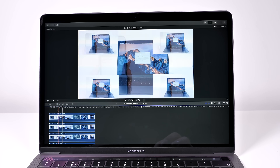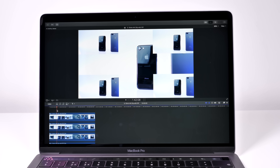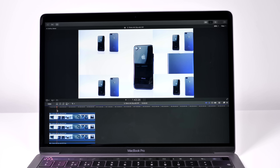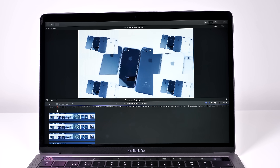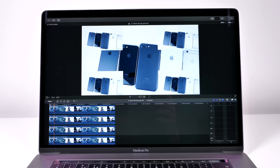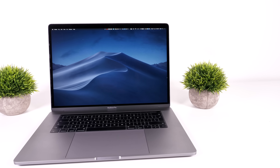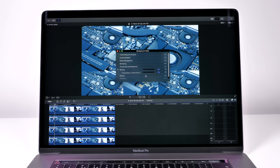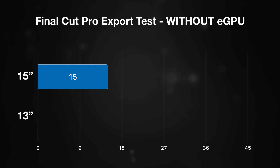For testing, I used a complex Final Cut Pro project: a full 10-minute 4K video from my GH5 with the same clip four more times in picture-in-picture — five 4K clips stacked, which is really demanding for the GPU. Playing it back on my 2018 quad-core 13-inch MacBook Pro was completely unplayable, while my 15-inch 2017 MacBook Pro handled it quite well thanks to its dedicated Radeon Pro 560. The 15-inch finished exporting in 15 minutes and 3 seconds, which is really good for such a complex 10-minute project.